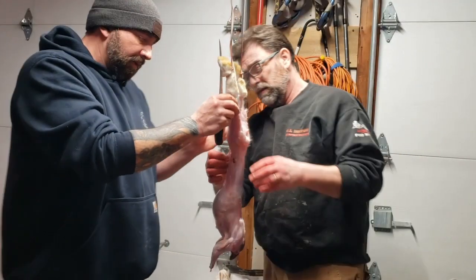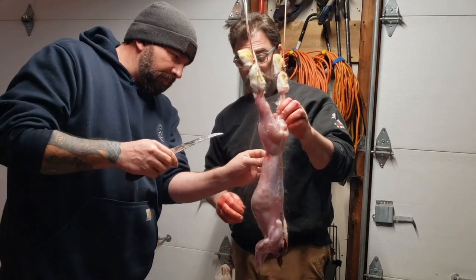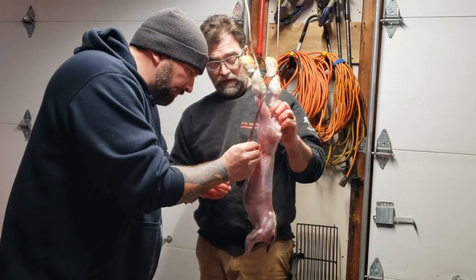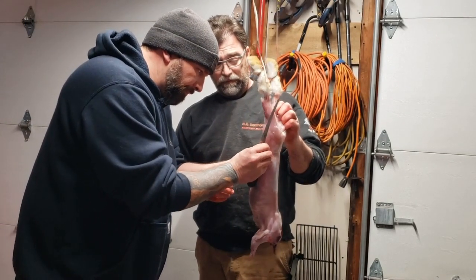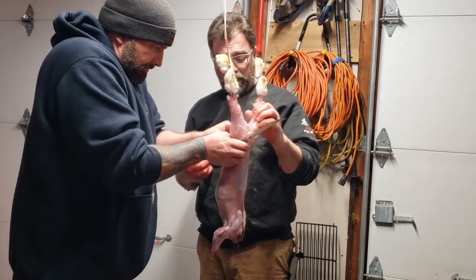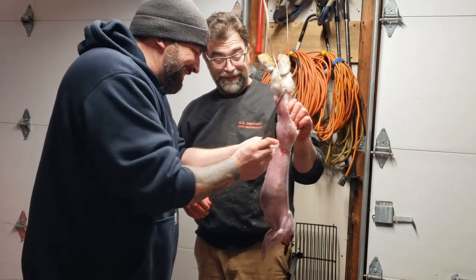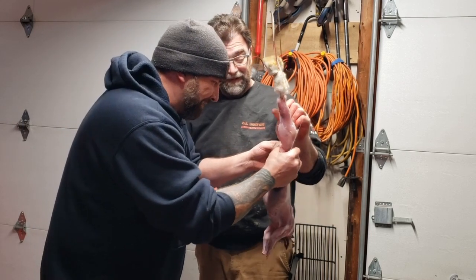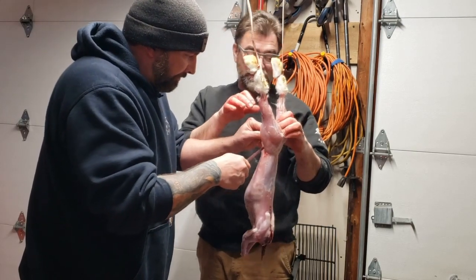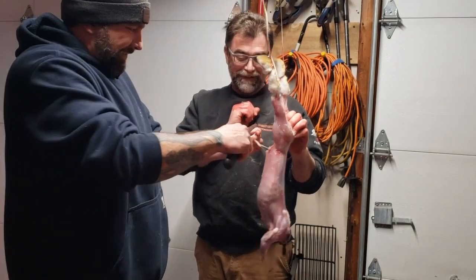I pinch here — we're going to cut that off. Pinch, cut there — just don't cut the bladder. Open that up. First thing you want to do is get that bladder out of there. Pinch it up as high as you can, pull it, get it up as high as you can. Throw it in the bucket.